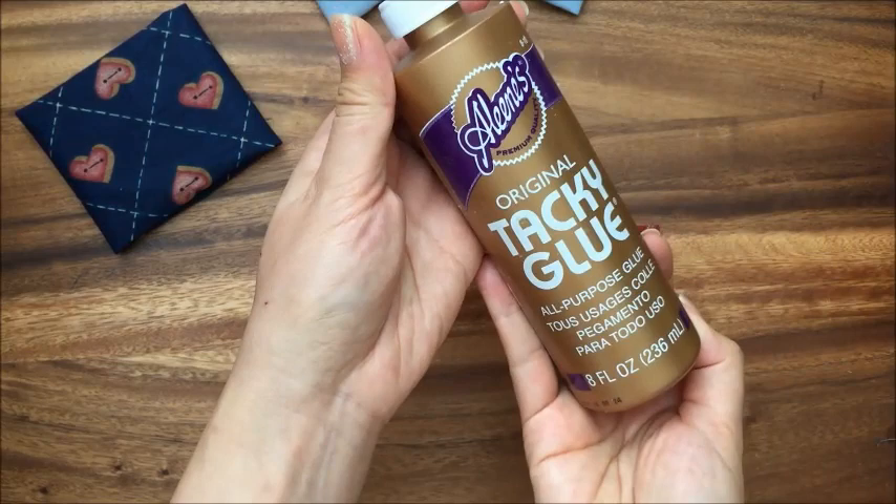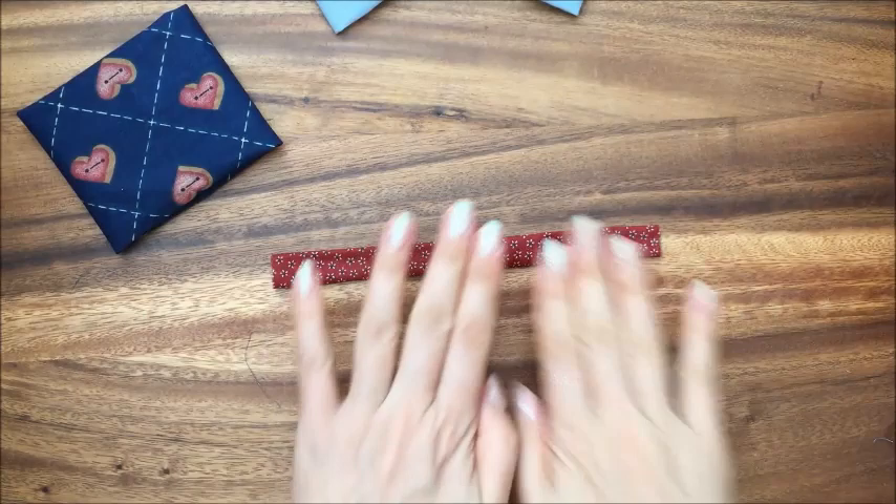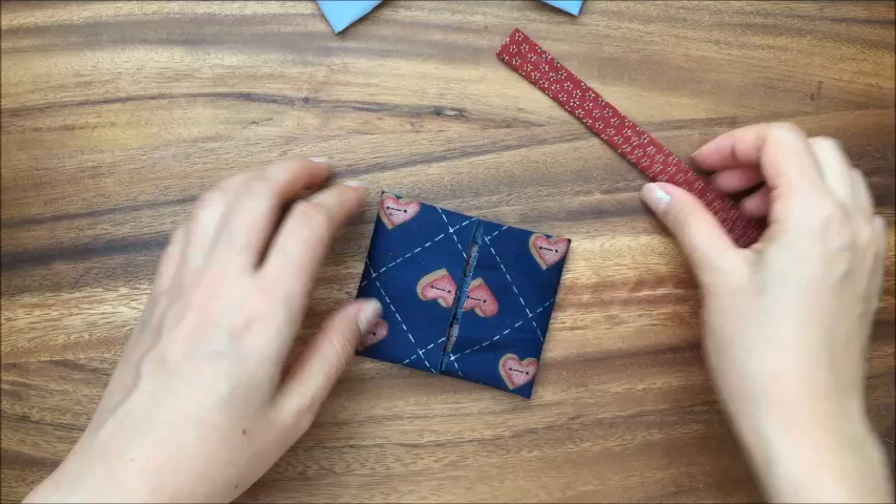Eileen's original tacky glue — I use this for everything. When I built my dollhouse, I used a lot of it. So now that we have the center piece and we have the main bow piece, we're going to start folding the bow.